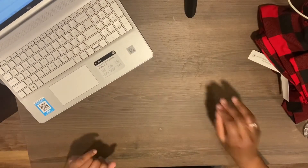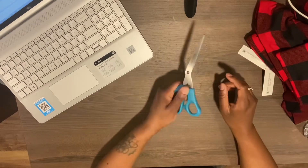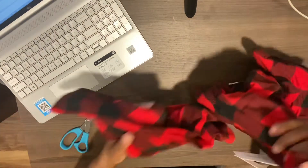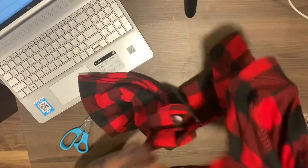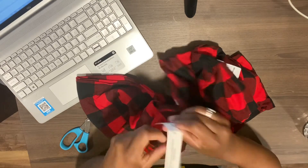Let's get to it. I seen this DIY on YouTube and I just wanted to give it a try. For this DIY you will need a pair of scissors and a pair of tights. I have two pairs of tights and I got these from Walmart for $5.96 cents each.